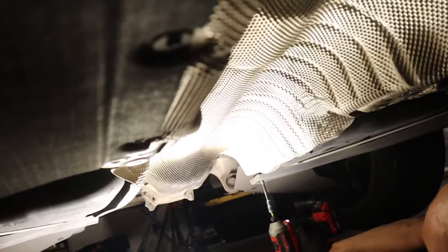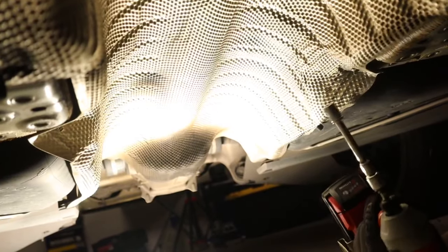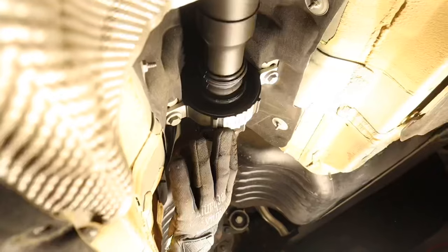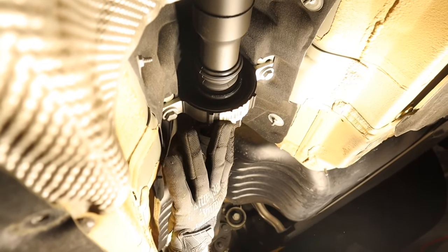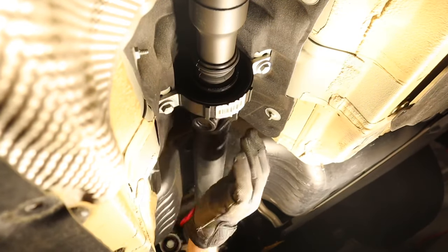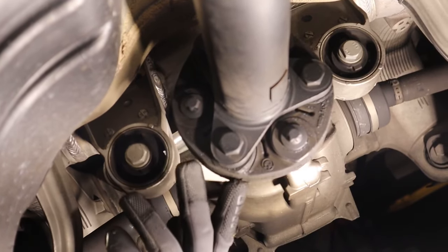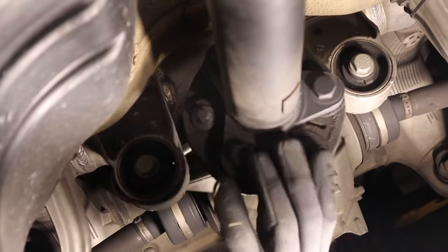Now take off the heat shield that covers the drive shaft — it's held on by eight 8mm screws, and the last two are 10mm. Once you have all the screws off, the heat shield should come right off; slide it backwards. Now you can see the drive shaft. Thankfully my center shaft bearing doesn't need replacing — you can push up on the shaft itself and see there's no play at all, so that's good to go.